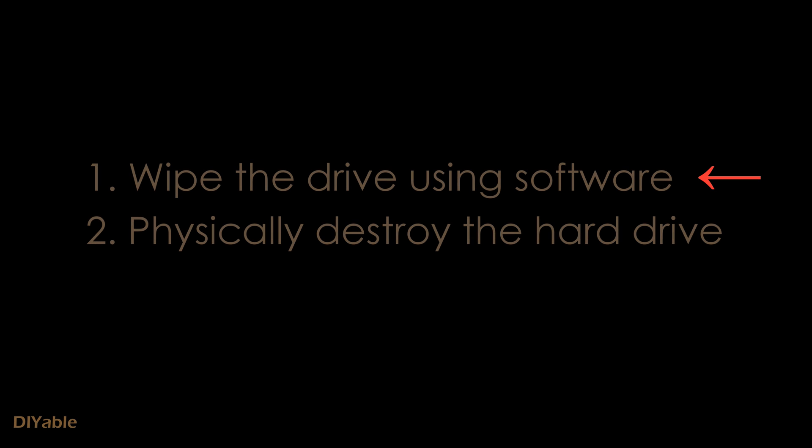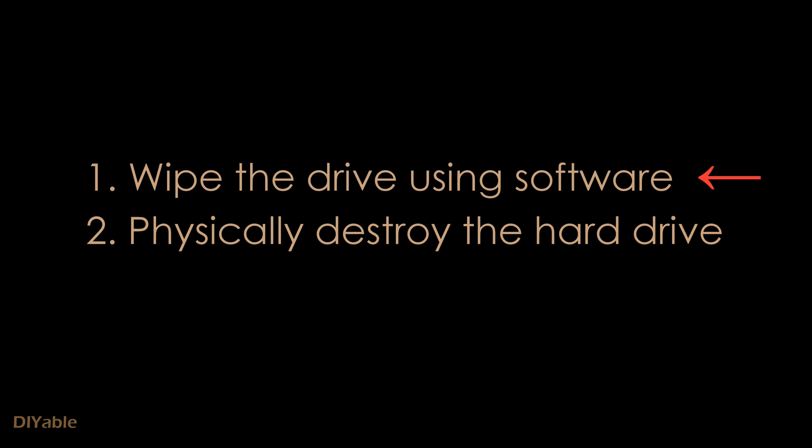If you are the person who has access to sensitive or top-secret information, you need to wipe your hard drive using software. Then, you need to physically destroy them.